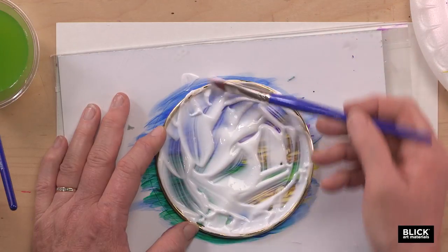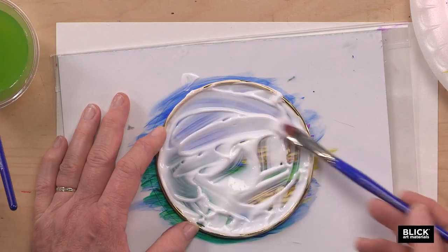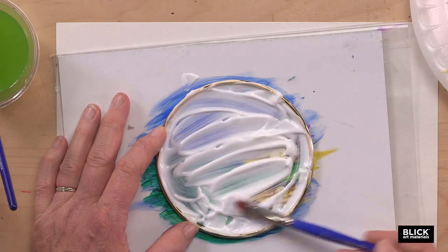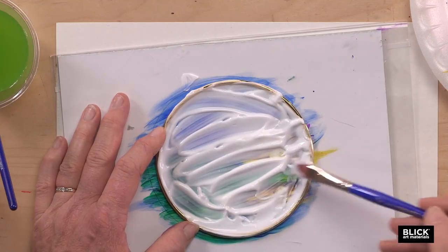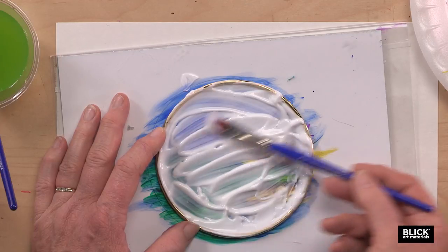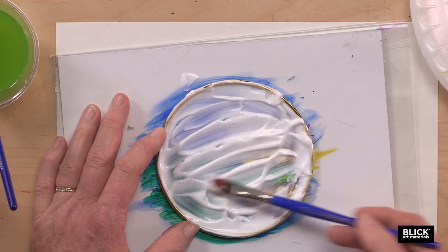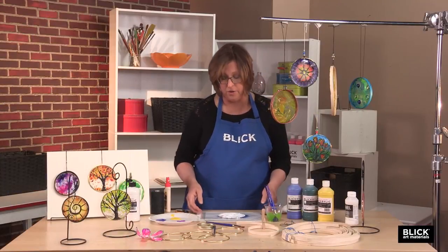I want to make sure that I have a good connection to the frame, and that way it will pull the painting right off with it. Smooth it out. Now as an option, you could use a pouring medium, and then you won't have to have all these brush strokes. Set this aside to dry.